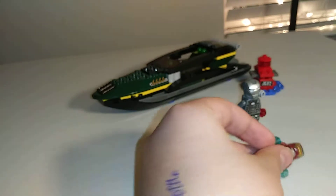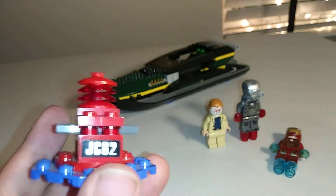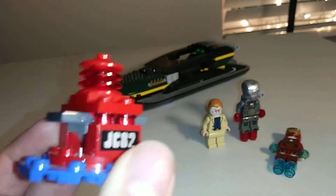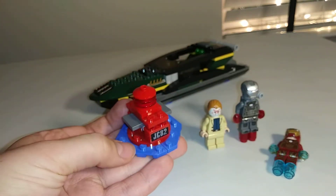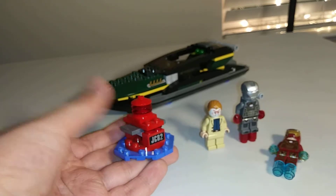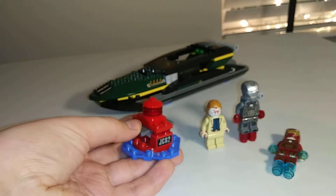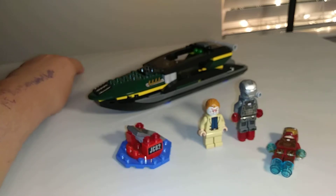Let's get into the two builds. Let's start off with this nice buoy. It's got a couple of nice stickers saying JC-82 — I'm not sure what that means, but it's a nice little buoy. Got some blue for the water. And it's a play feature of the set — you can just press it and it'll explode the buoy.